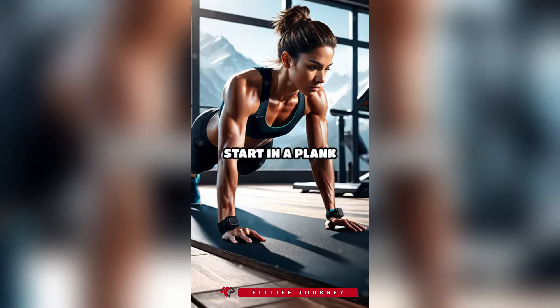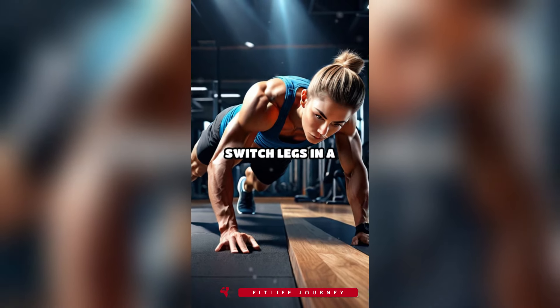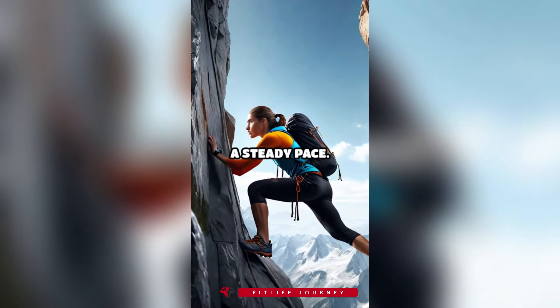4. Mountain climbers. Start in a plank position. Bring one knee towards your chest, then quickly switch legs in a running motion. Keep your core tight and maintain a steady pace.